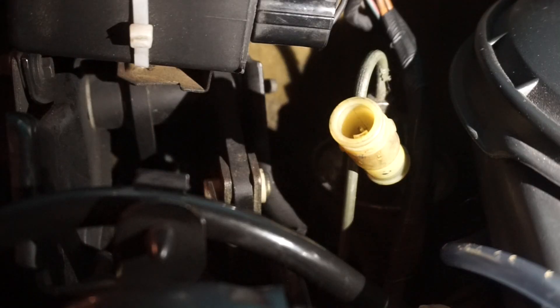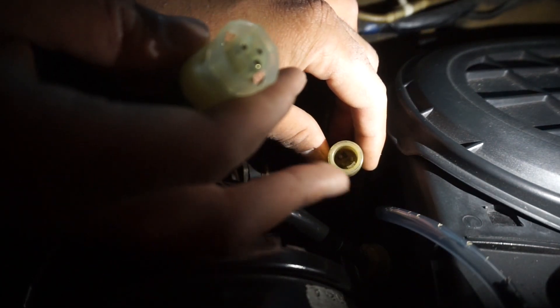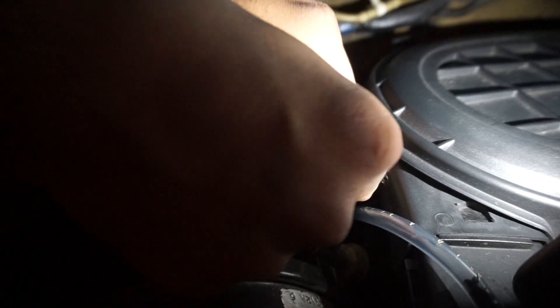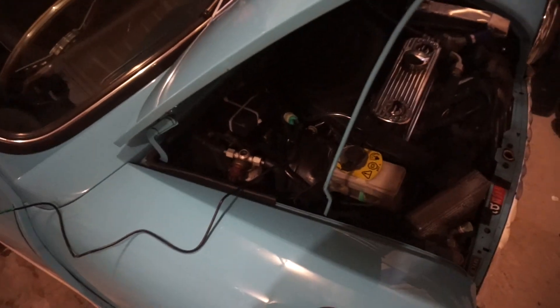What you're looking at right now is the connector on the car. You'll notice there's a notched-out part on the connector, and that corresponds with an indented part on the car-side socket — basically just put two and two together. Once it's plugged in you're ready to go on the car side, and then we'll show you what to do on the app.